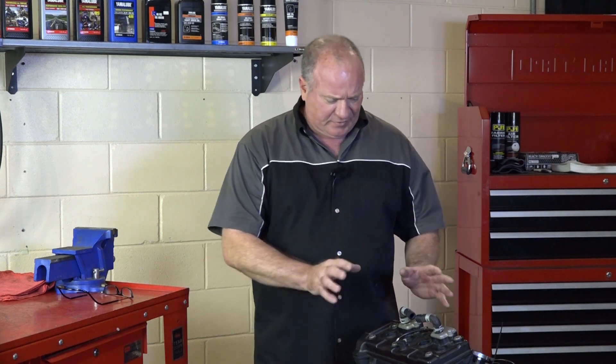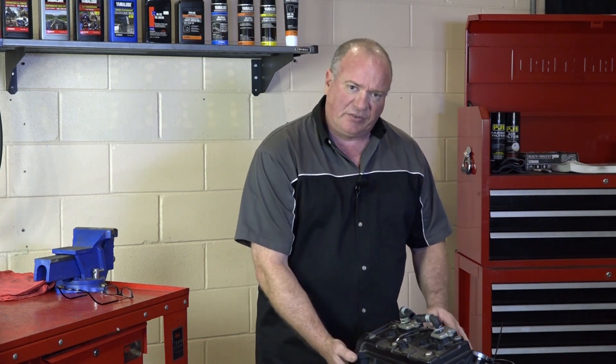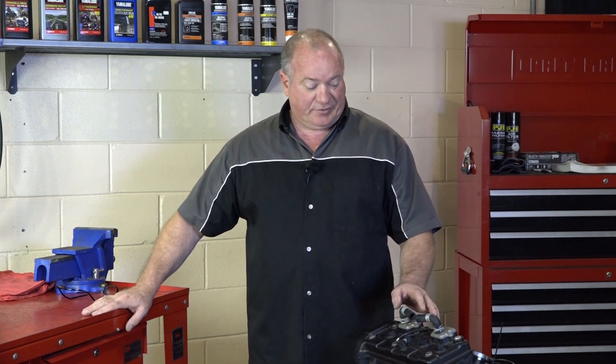Now what's that going to involve? It involves pulling the head off, checking the cylinders, then actually splitting the crankcase, and then putting it all back together replacing any parts that may be worn out or damaged. Because honestly, we know nothing about this engine, so that's why we're going to pull it down. So if you're ready, I'll go grab my toolbox and we'll get started.